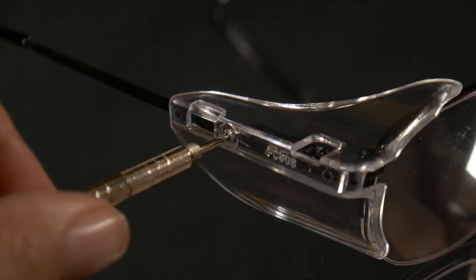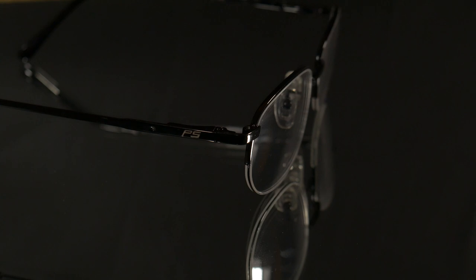They will protect you from the side. And if you're done working, you just take the side shields off and you have your regular prescription glasses. We can also put prescription lenses in here, so you have your regular prescription glasses that then turn into safety glasses.